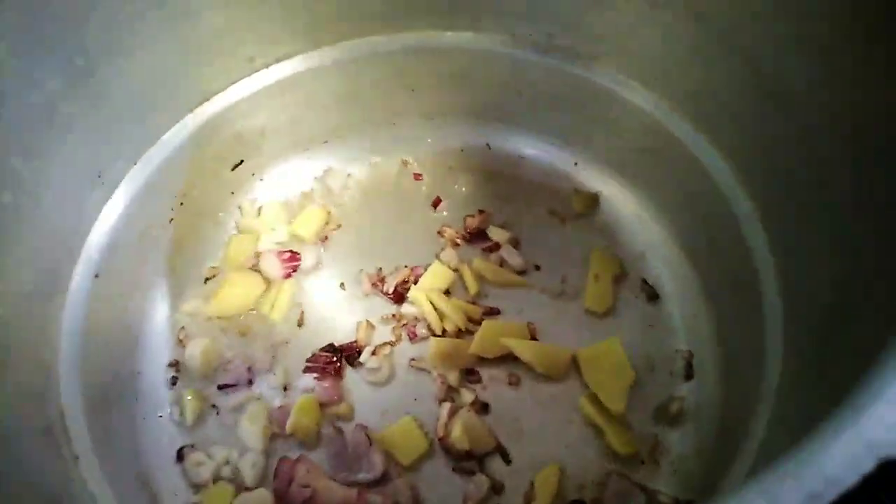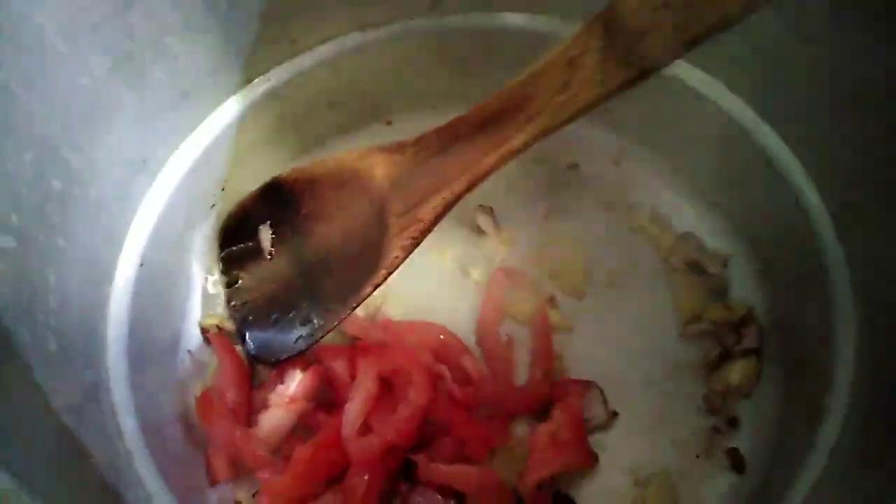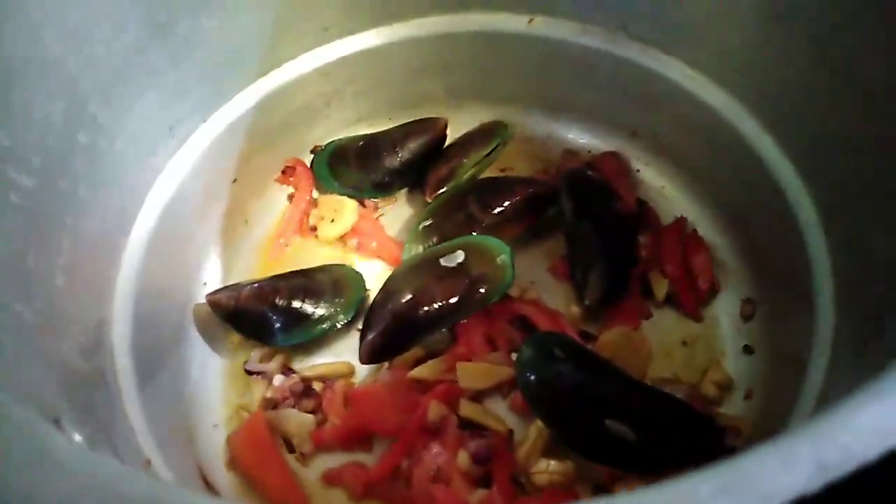Syempre, ano nga ba yung mauuna? Onions. I-fry muna natin siya or saute it. And then, isunod natin yung garlic. Then, add na natin yung ginger. And after na ma-fry natin siya ng konti, i-add natin yung tomato. So now, i-add na yung tomato, and then saute natin ng konti. And then, ilagay na natin yung mussels or tahong.